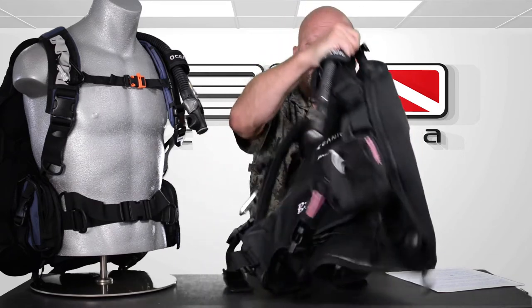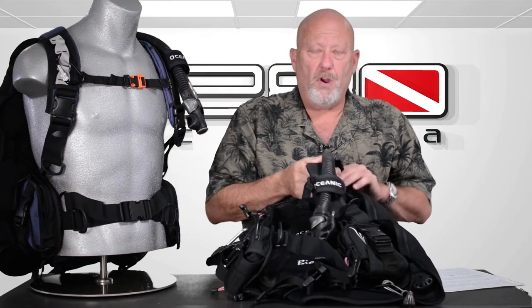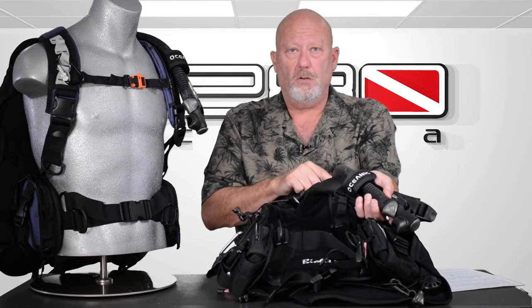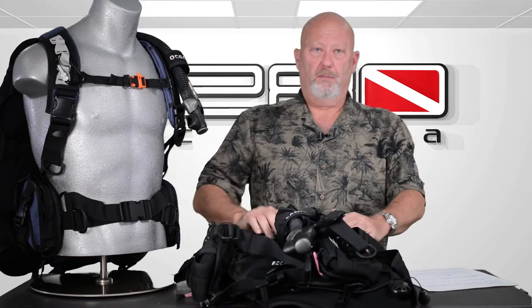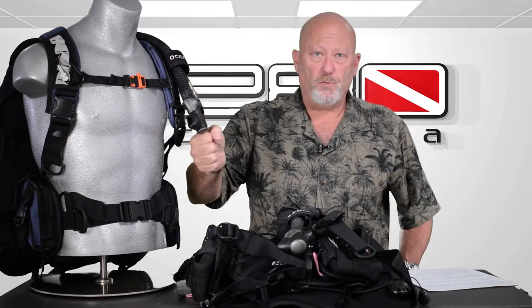It does have a valve on the back, and another nice feature — a lot of people hear this for the very first time, but it's been in BCs for a long time. There's a stainless steel cord on the inside of this hose that goes from the valve on top all the way down to the inflator. So when you're wearing the BC, you simply pull this down — you're not going to hurt it — and that steel cord will open up the valve. If you're going down feet first, it'll let the air out the top so you can slowly descend.